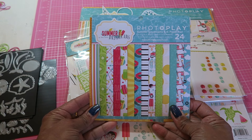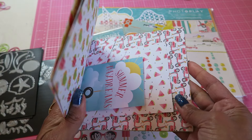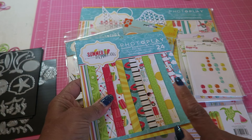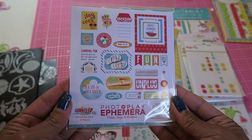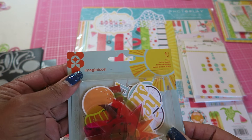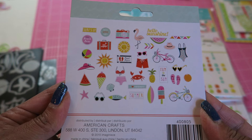I used the Summer Daydreams photo play paper and I just have a couple of whole pages left but I do have a lot of scraps. This was super cute and super fun to work with. I used some of the ephemera pack which looks like this. I think I used one or two pieces from this Imaginus ephemera pack which has vellum pieces and cardstock pieces.